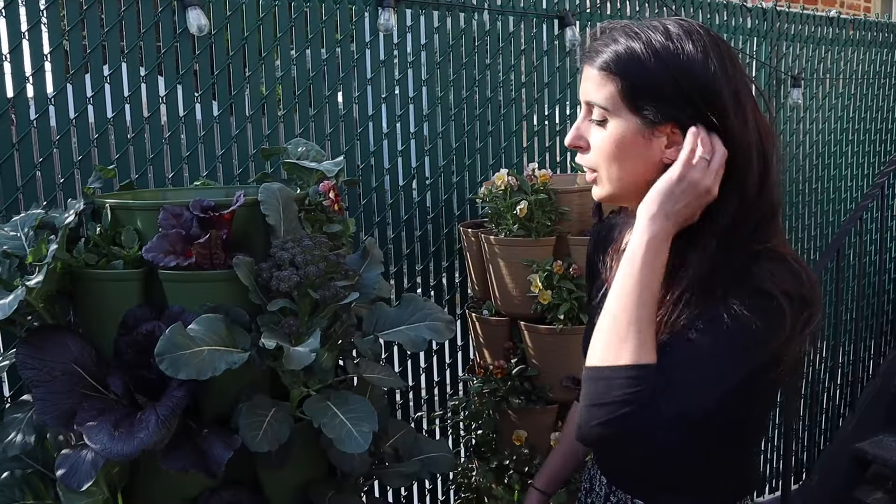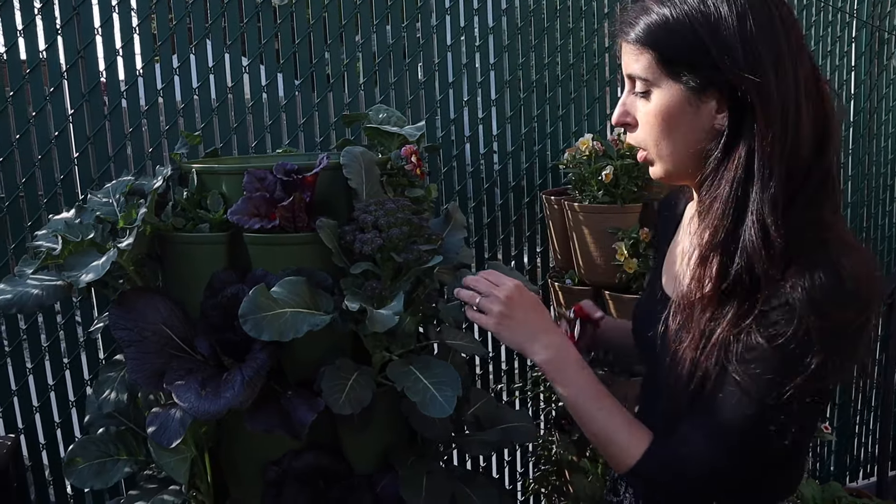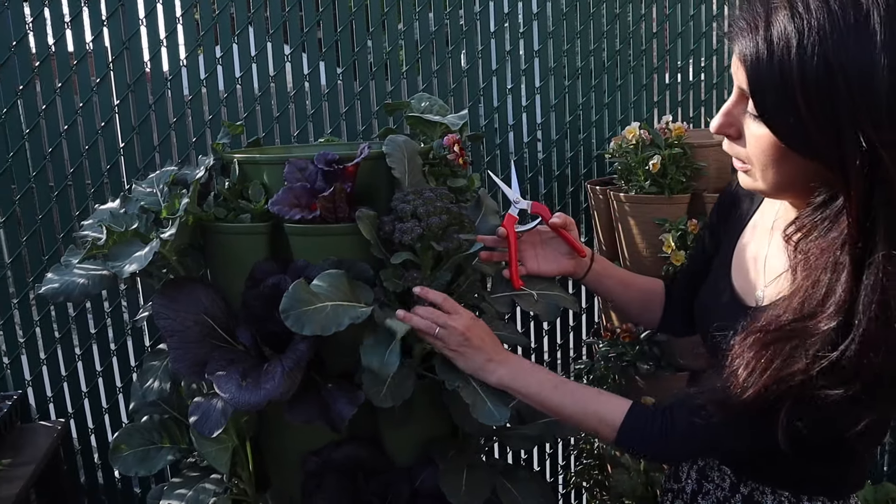I'll put more details about it in the description box down below. Now let's get to the harvesting! Let's start here with this beautiful purple broccoli — this is a sprouting broccoli, and as you can see there are some shoots coming out from the sides.